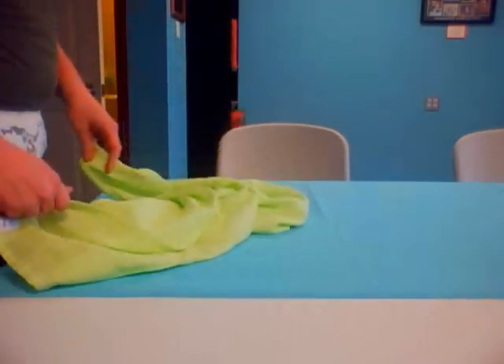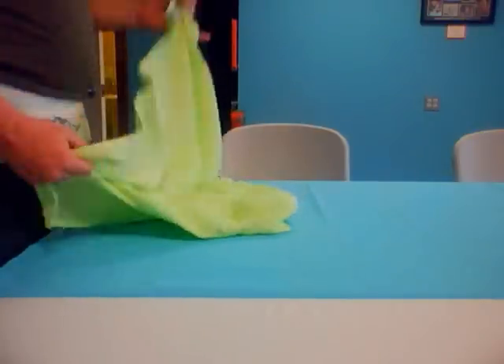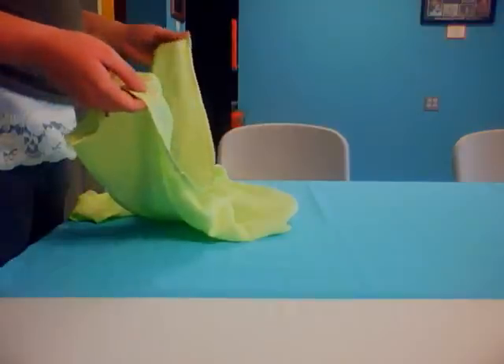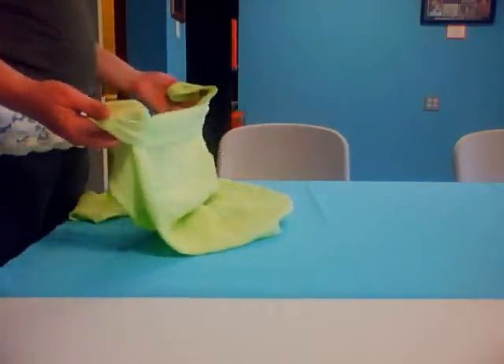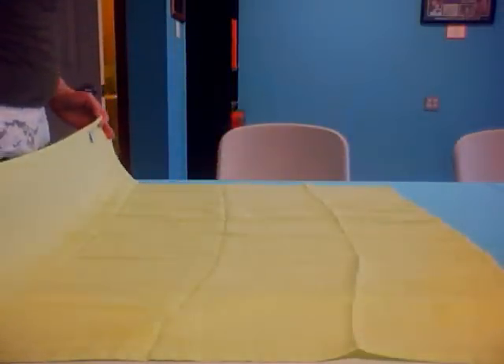By folding your flat diaper into a pre-fold diaper, you can do a lot more diaper folds — like the bikini twist, the jelly roll, the newspaper fold. All of those folds you can do with your flat diapers as well. They're meant for pre-folds, but you can do them with your flat diapers too, just by folding your flat diaper into a pre-fold.